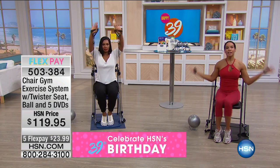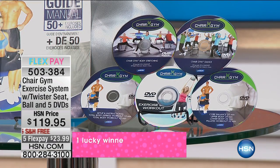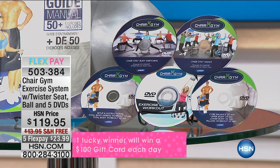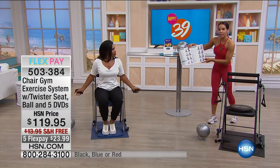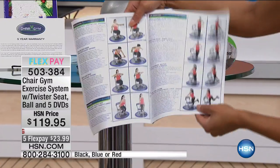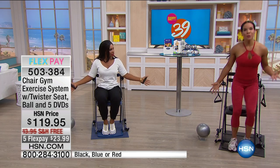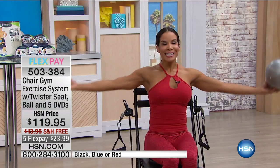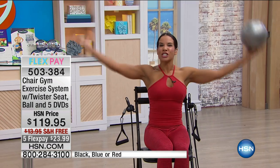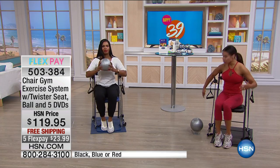Look at everything you're getting — the Chair Gym and workout DVDs. You get Pilates, core, nine routines. This book is a visual tool showing all the different body parts so you can customize — different chest exercises, legs. We're giving you everything you need to stay on track. Exercise makes you feel better. The endorphins. That's why we need resistance training. The Chair Gym will give you that muscle conditioning in a low-impact way — the right way, the fun way, the convenient way.